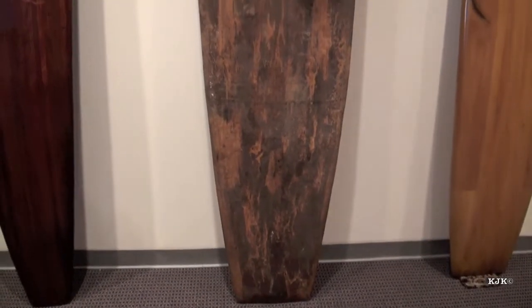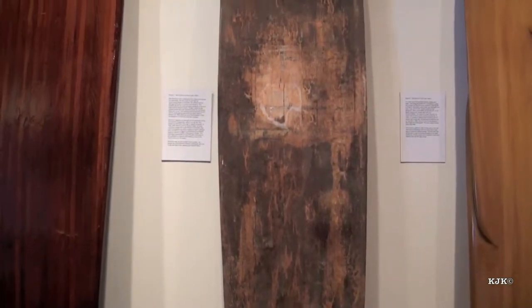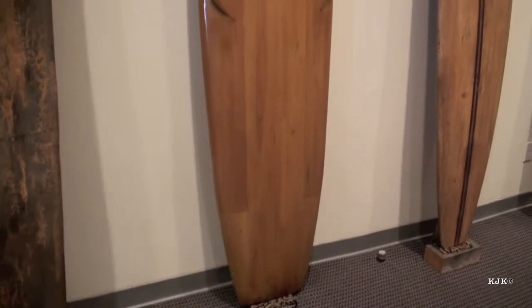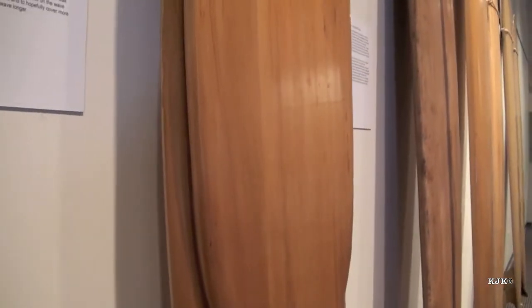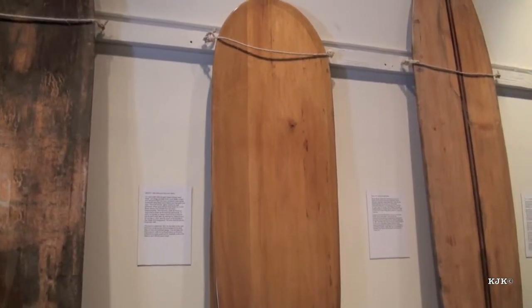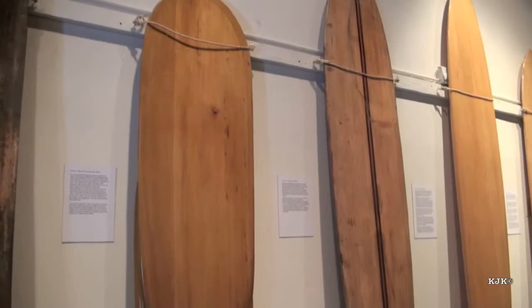This is a Bob Simmons board. Bob is credited with adding spoon to the nose of the board to help prevent it from purling in the surf. Joe Quig and Matt Kivlin worked with Bob and suggested that he go to lighter woods, perhaps balsa. On this board, Bob attempts to put some slots on the rails of the board to make it ride longer on the wave — hence called the Bob Simmons slot board. You can see that this slot board does have a rudimentary skeg as they were trying to control the boards in bigger and bigger surf. Bob Simmons lost his life at Wind and Sea, but Matt Kivlin and Joe Quig continued to design lighter and shorter boards that were more maneuverable in the Malibu surf — the Malibu chip.